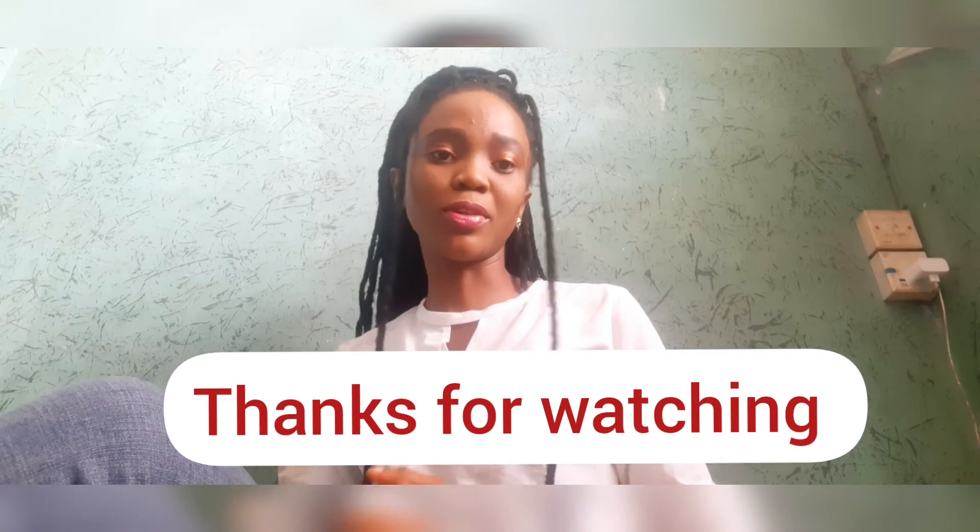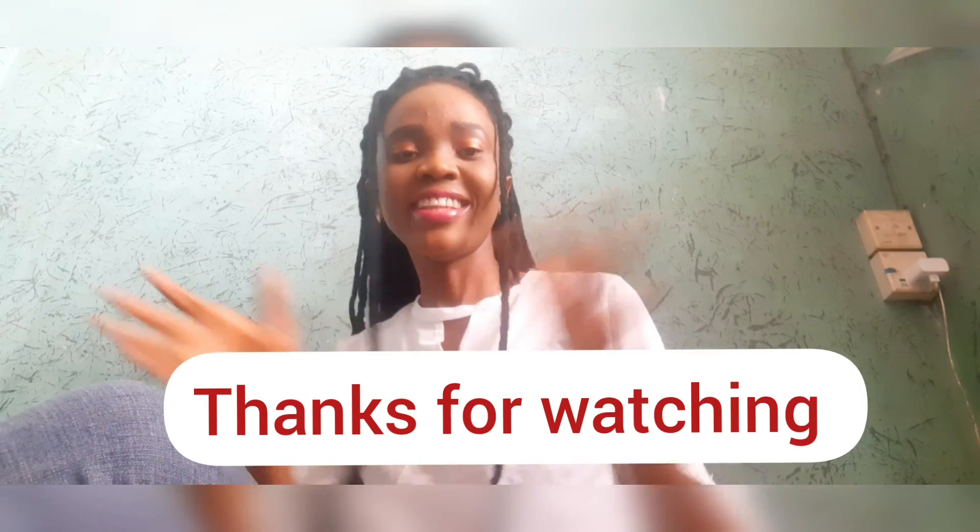So guys, what do you think about these ways I styled my crochet braids? If you like it, please give it a thumbs up. Don't forget to subscribe to my channel. Thanks guys, bye!